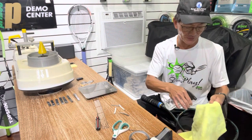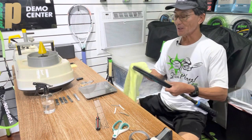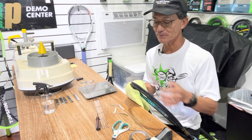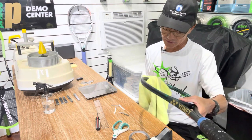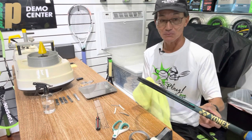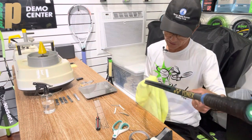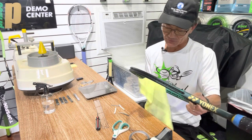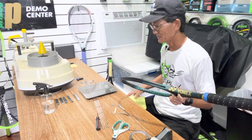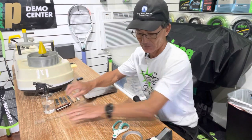Sometimes if this were a brand new frame, since there's so little lead and it's right at 12 o'clock, I would actually take off the bumper guard and hide the lead tape under it — that way the lead is concealed, and typically players don't wear out their racket right at 12 o'clock; it's more on the side. But this is the first time I'm restringing this racket for this customer and he's already used it, so I can't do that on a used racket.